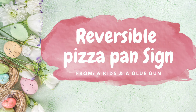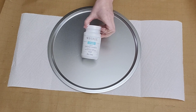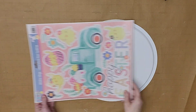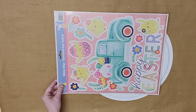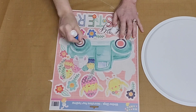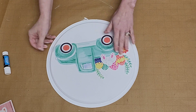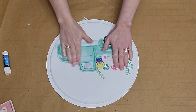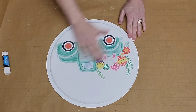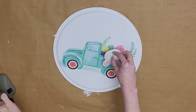Let's jump back into the DIYs with this reversible pizza pan sign DIY, which is a twofer. I began by painting the entire pizza pan with several coats of Waverly Snow White chalk paint — you can sand your pizza pan first so it takes the paint better. Then I grabbed these window curtains from Dollar Tree that are absolutely adorable. I'm going to apply some glue stick to the back of this truck image and place it on the back of my pizza pan, smoothing it down. You could use a stronger glue stick, or Mod Podge, to adhere your window clings.